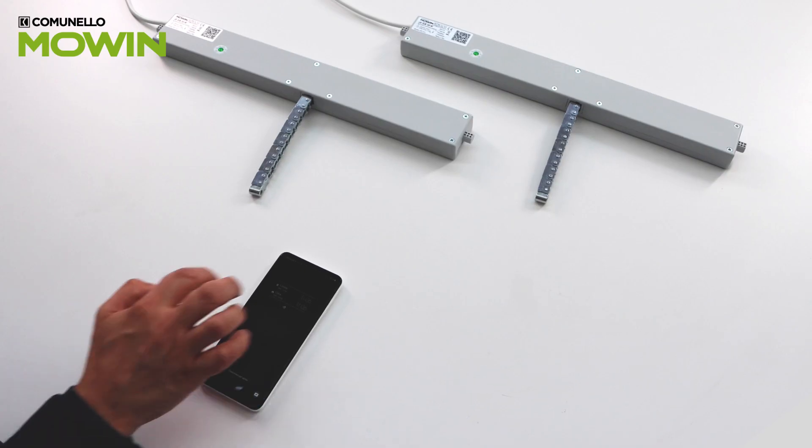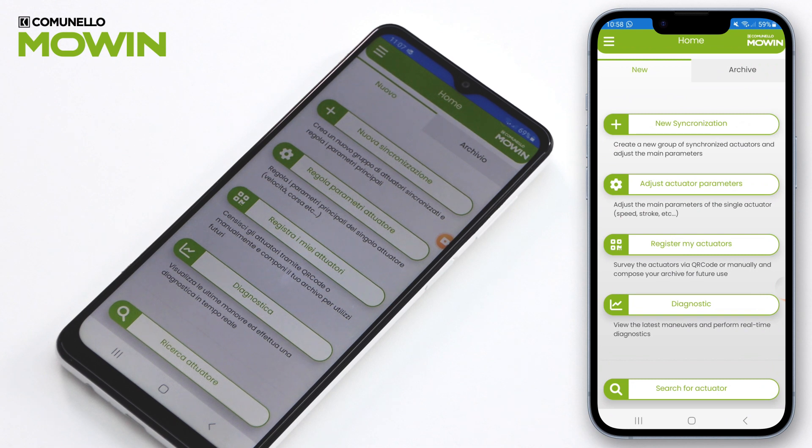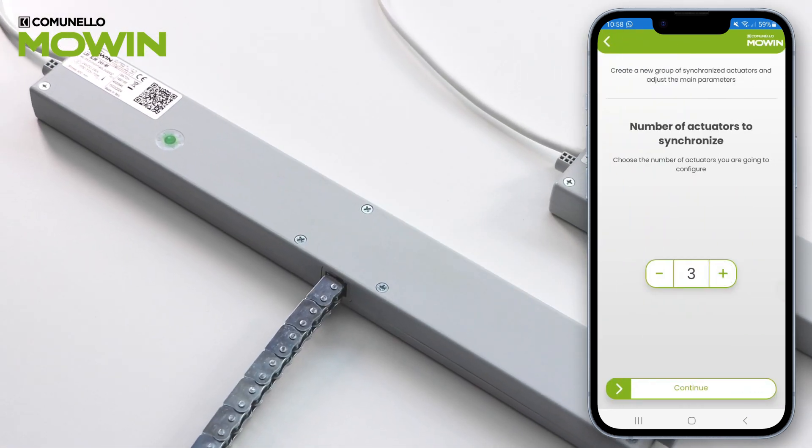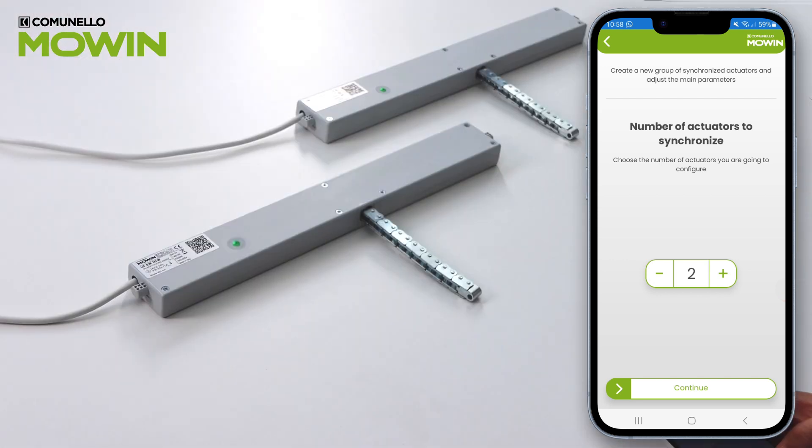Enter the Moen app and click New Synchronization. Select the number of actuators you want to synchronize and press Continue.